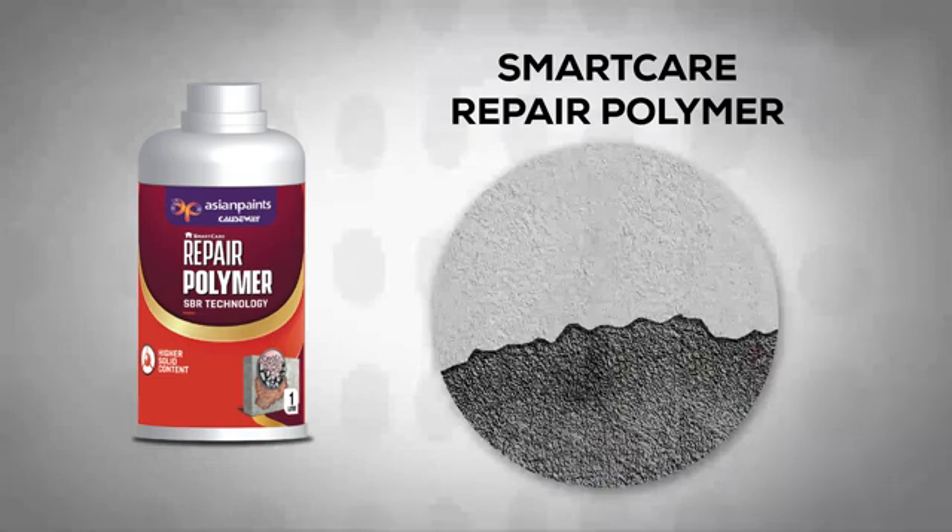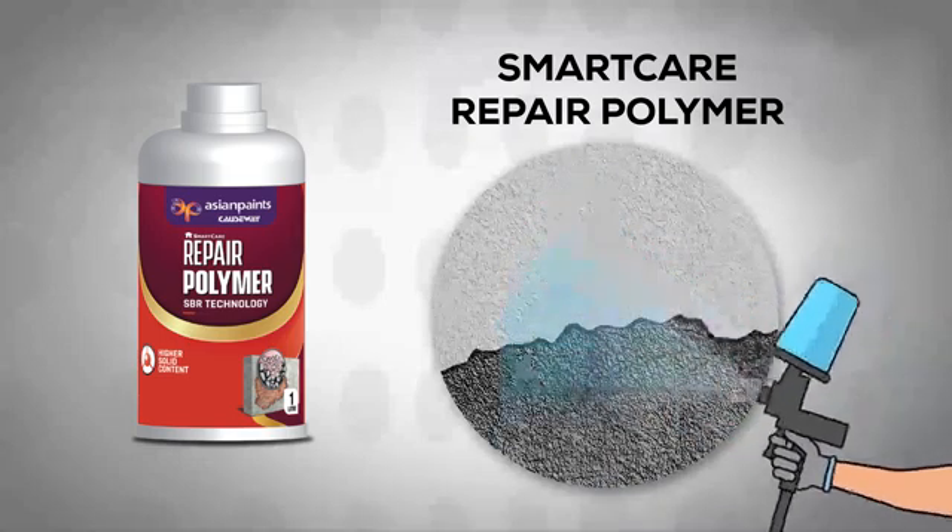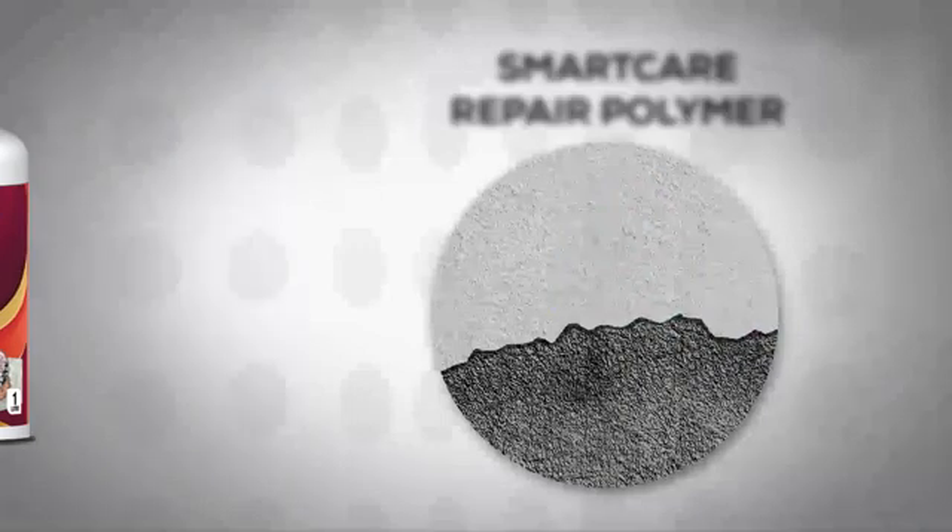Before priming, wet the entire surface with water, making sure to remove any excess water if present.